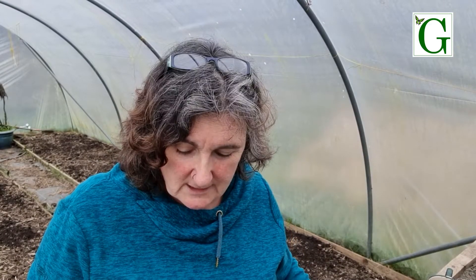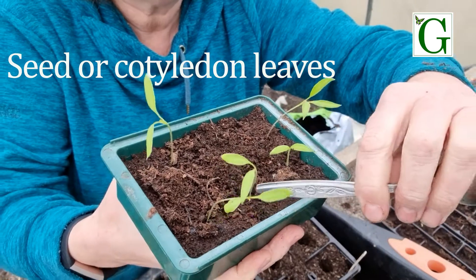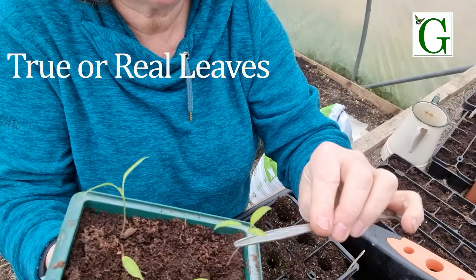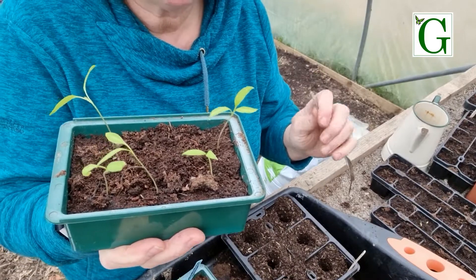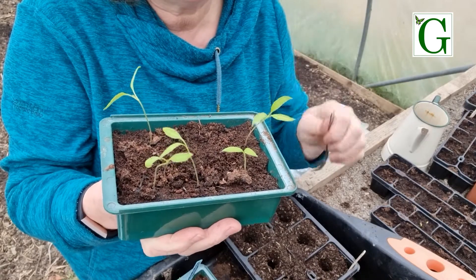Usually I wait until I have more leaves on before I do anything with seedlings. These leaves here are called the seed leaves - they're the first leaves that come out when the seed has germinated. Following on from those you start to get the true leaves, or the real leaves. And it's usually when I have those leaves that I pot on, but because they've gotten leggy I'm going to go for them now.